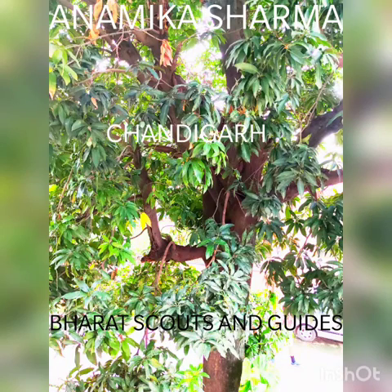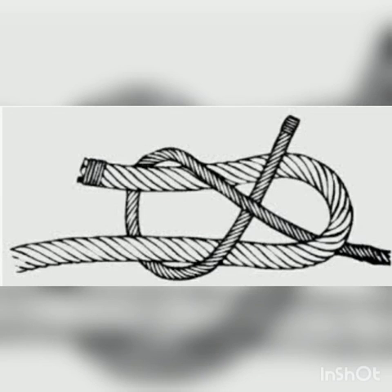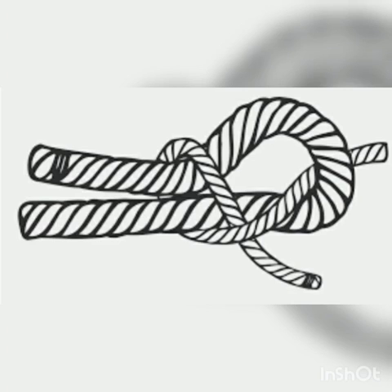Hello everyone, my name is Anamika Sharma. I'm a part of Bharat Scouts and Guides Camel Convent School Chandigarh, and today I'll be telling you about the sheet bend. So sheet bend, as the name suggests, is basically a bend. It is practical for tying two ropes of different diameters or two clothes of different diameters together. In Hindi it is called the chadar ghat. So making a sheet bend knot is quite simple.